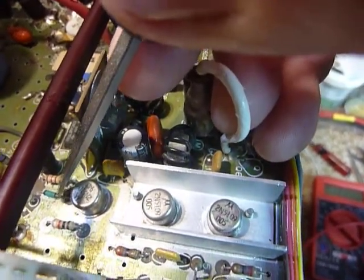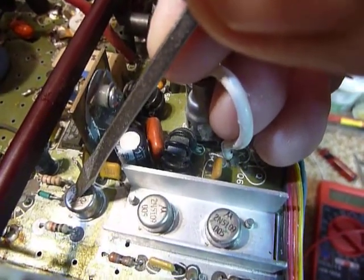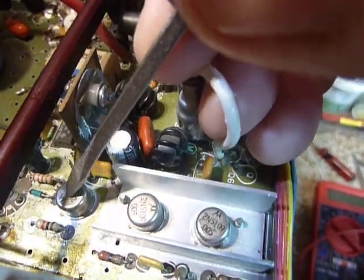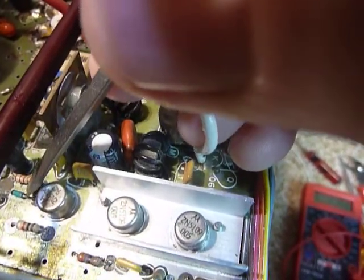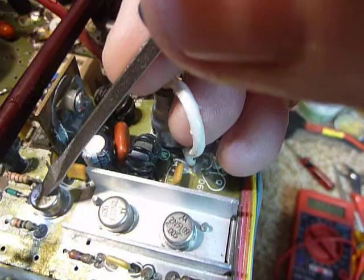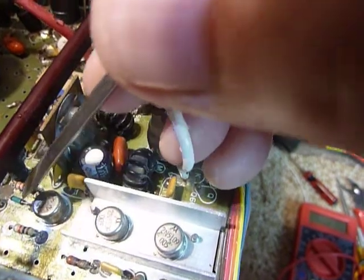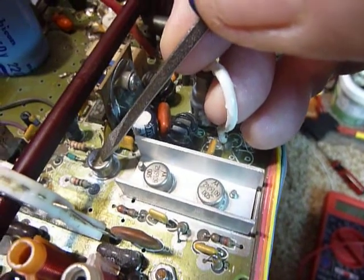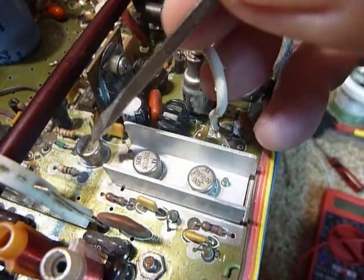We put our positive probe on the base and our negative probe on the case, which is the collector, and we should read a low resistance, about 10 to 15 ohms. Then we turn the probes around - put the black one on the base (the diode end) and the red one on the collector - and we should read a high resistance, like 500 ohms. That shows the base-to-collector junction of the transistor is working properly.